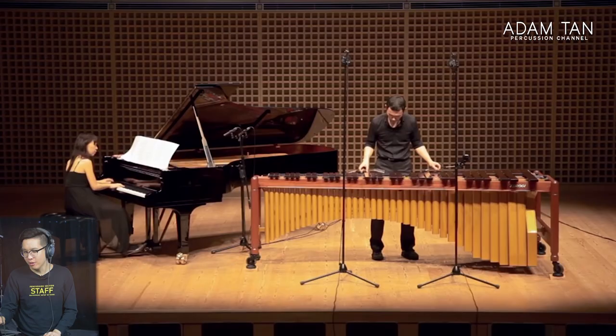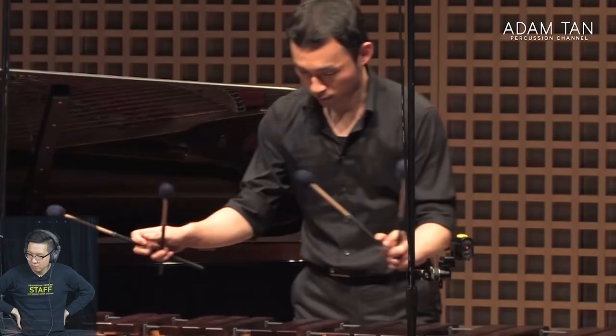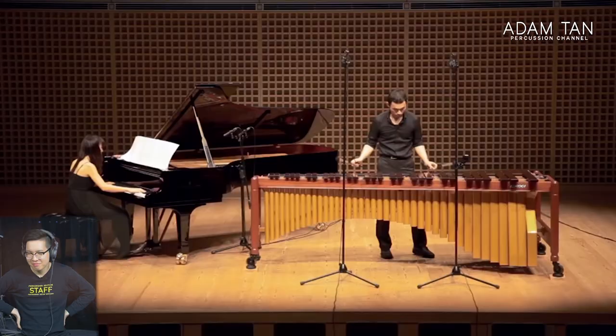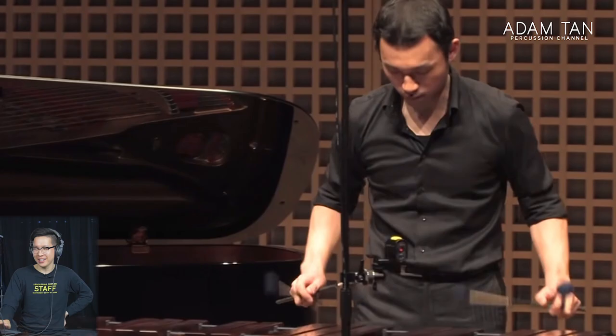We're just going to watch him finish the piece. That gliss — the way he does that gliss is so insane. I've never seen anyone finish a gliss like that. That swish — going up and down with one hand in an S shape. That is so clever.